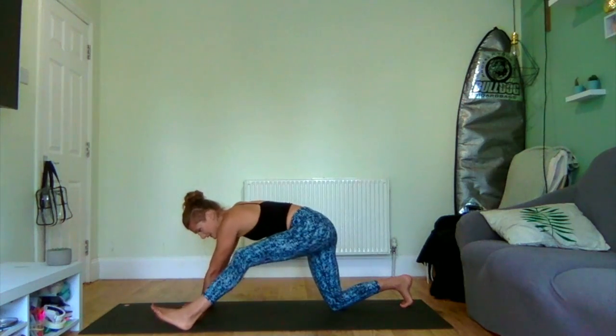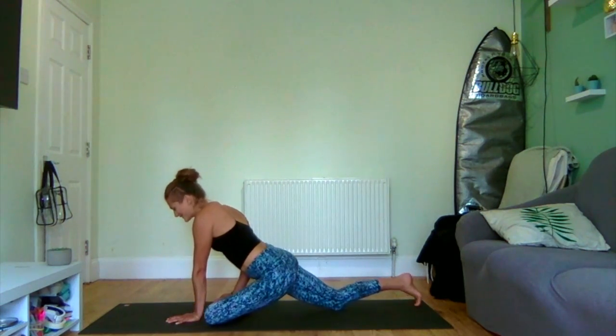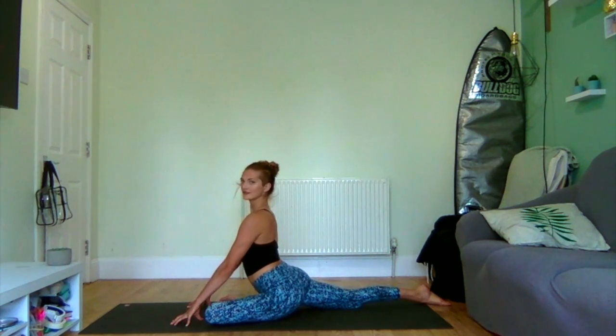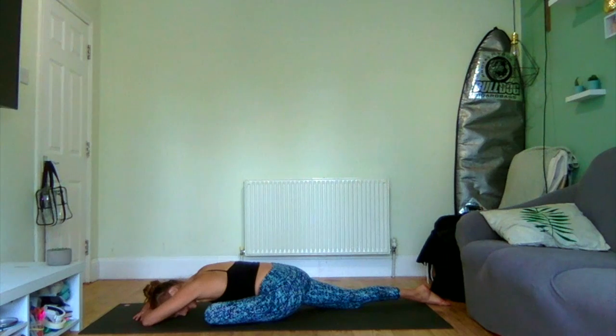When you're ready, bending that front knee again, bringing it down — left ankle to right wrist — coming into pigeon pose on the other side. Take an inhale, exhale. Five deep breaths — one, two, three, four, and five.